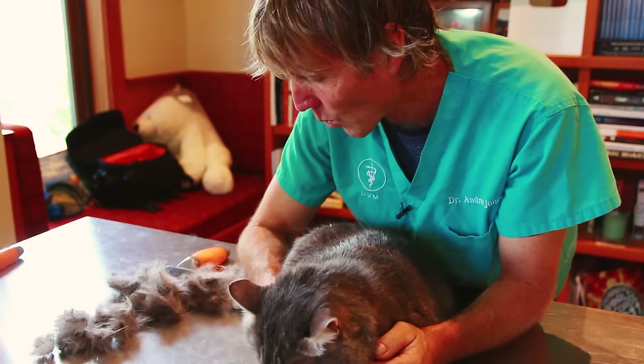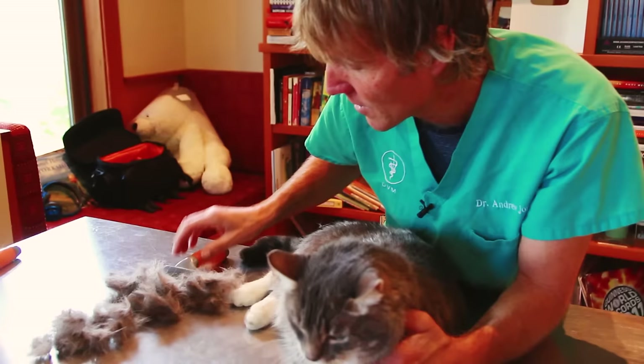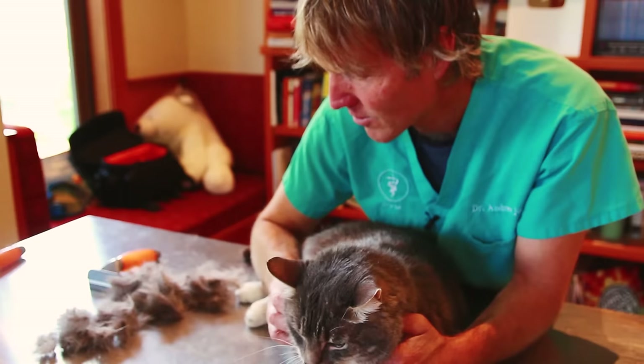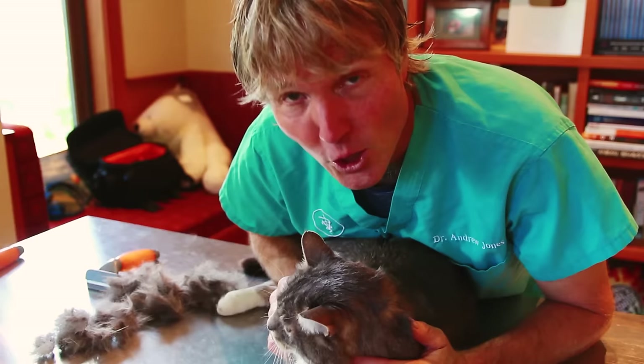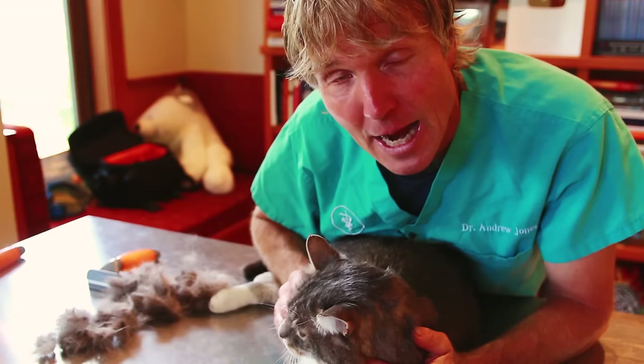He is way more tolerant than normal — that's got to be the CBD. That brings us to the end of Murray's de-matting session. It worked really well: he was way more amenable than normal, the coconut oil made it easier to pull through the mats, and the de-shedding tool with the blade was able to grab right at the base of the skin and break up those mats. Thanks so much for watching this edition of Veterinary Secrets. Click to subscribe, like this video, and click the link in the description box below — I can send you my free books and free videos on how to heal your pets at home with top natural remedies.